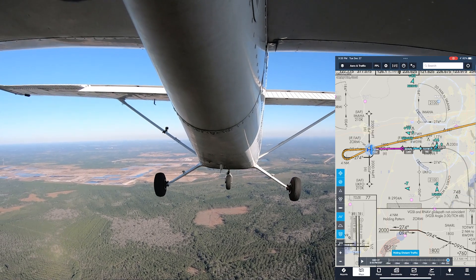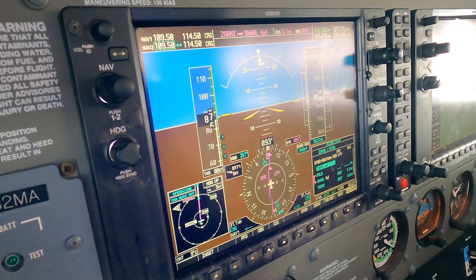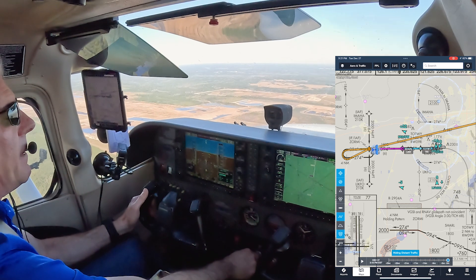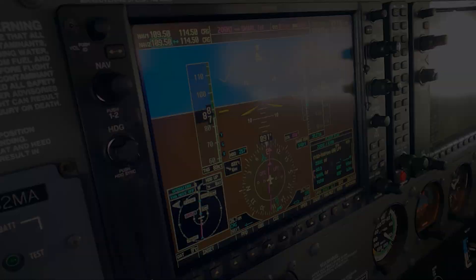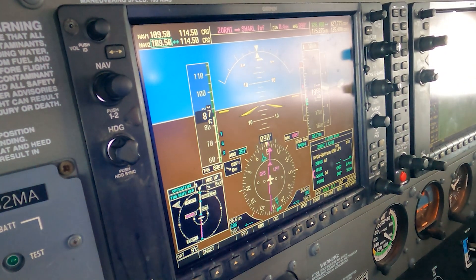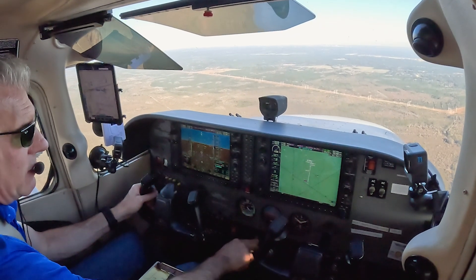As I cross Zormi, I can descend to 1,800 feet. We have a lot of time to get down there — five miles to Scharl at this point. We're not supposed to be below 1,800 when we cross Scharl, so we'll add a little power back in and maintain about 1,850 feet. The glide path is coming in now. We're 0.4 from Scharl. The plane is configured — double checking.